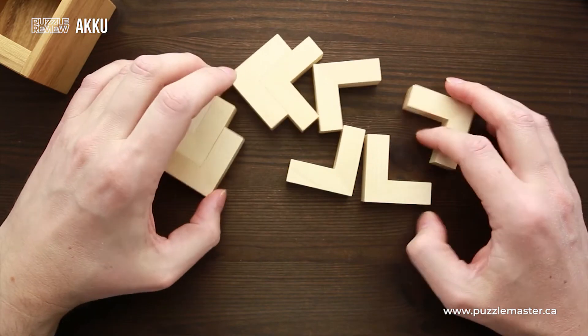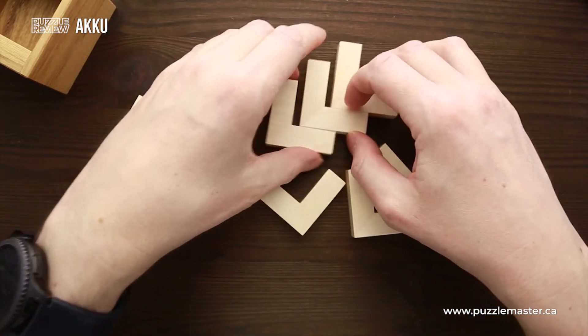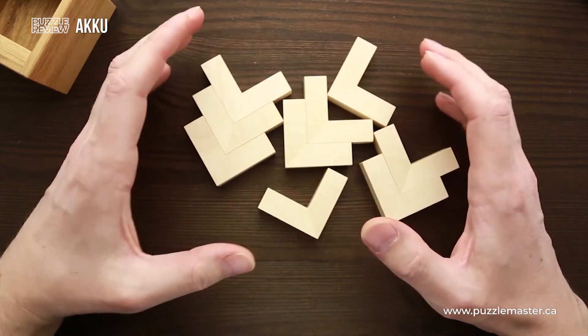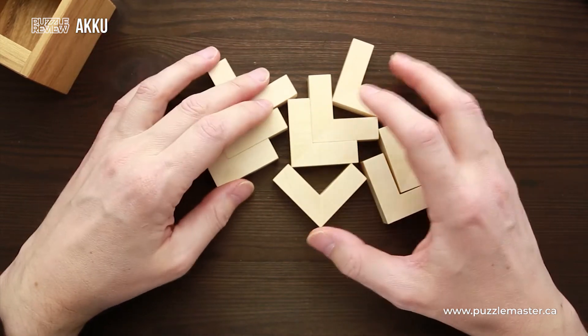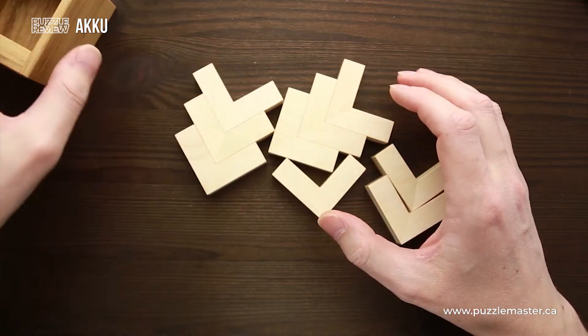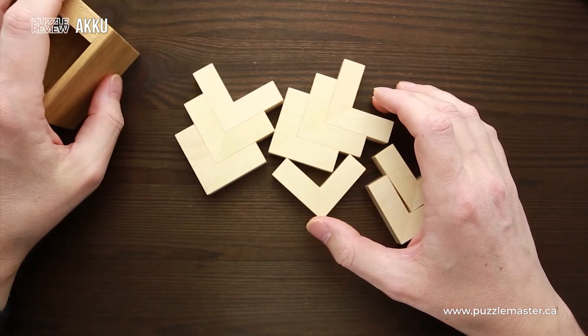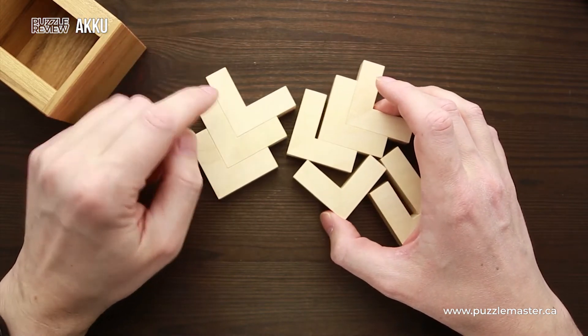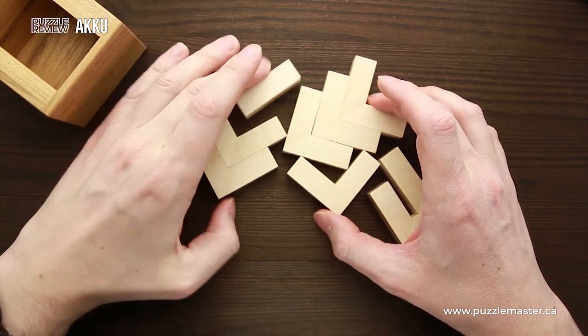There are nine parts, and as I mentioned, they are exactly the same. There are a couple of ways how you can put these parts into a four by four by three shape, but there is only one solution which is going to help you put all parts into the tray. If you count the voxels of each piece, you will find that each piece is five voxels.